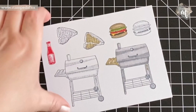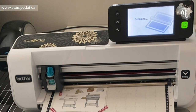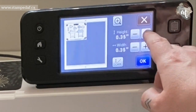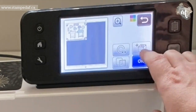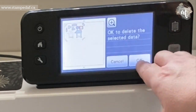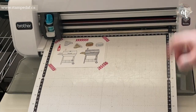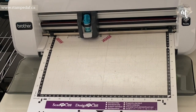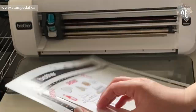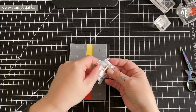Here I am taking it to my Brother Scan and Cut, and it goes through this pretty quickly. I could have set my ignore object size to be a little bit bigger and wouldn't have had to do all of that fussing. One thing I did miss was that I should have had it cut out that little insert underneath the barbecue, but no problem — I'll just fussy cut it, so I poke a hole with my scissors and trim that part manually. Next time I'll get it right.